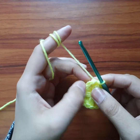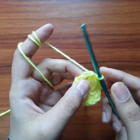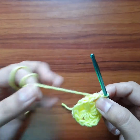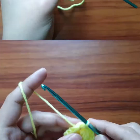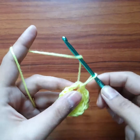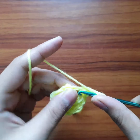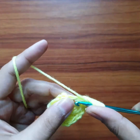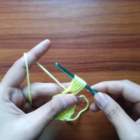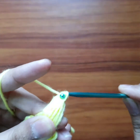Now to begin our second round we need to go into this chain two space. We'll slip stitch in the chain two space and start our puff here. Yarn over, go in this chain two space, pull up a loop — one. Yarn over, go into the space, pull up two. Yarn over, go in the space, pull up three. Yarn over, go in the space, pull up four. Now yarn over, pull through all the loops, and chain one to secure.